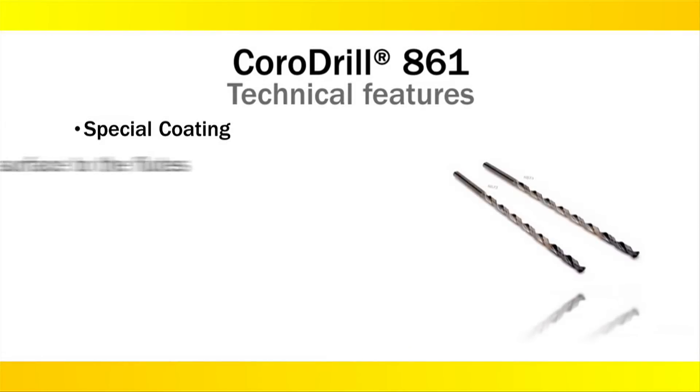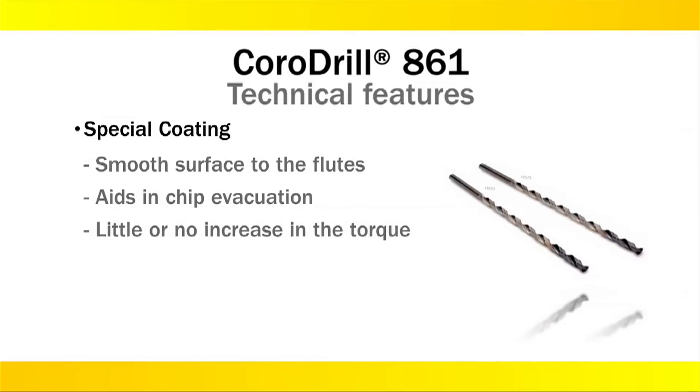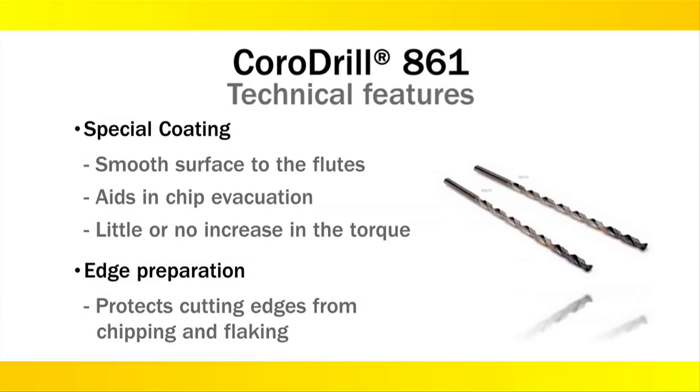A special tip coating ensures smooth flute surface and aids in chip evacuation with little or no increase in torque. Consistent edge preparation protects the cutting edges of the tool from premature chipping and flaking.